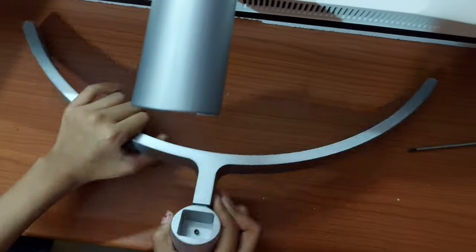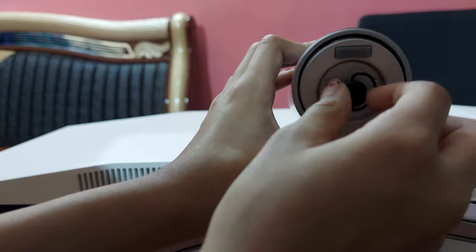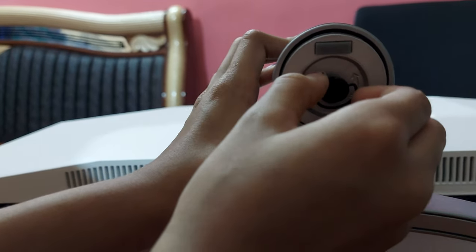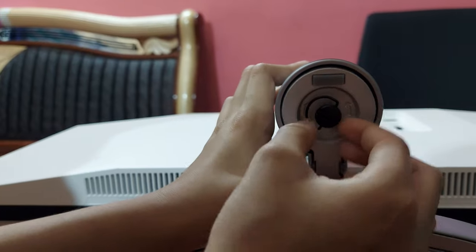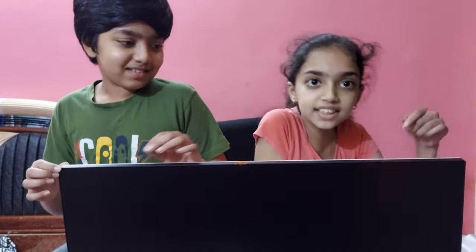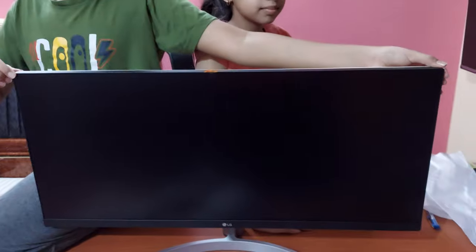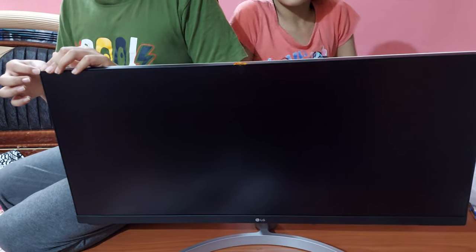Then we have to put the stand. Tighten the screws. Wow, this is so big. This is a good monitor. This is the back of the screen, it's so long. That's why they call it ultrawide.